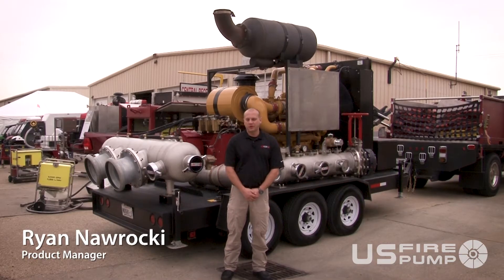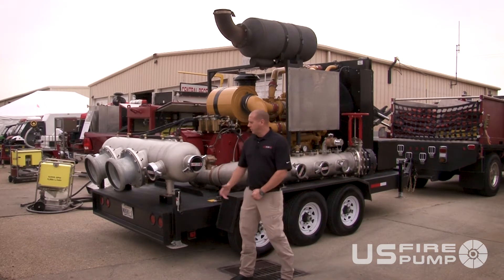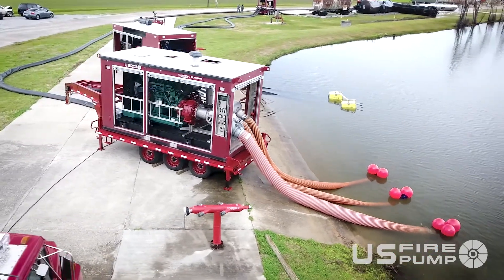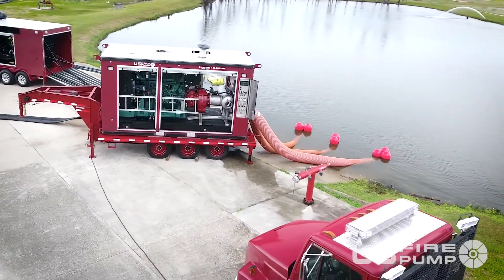This is our 6250 fire pump, trailer-mounted version option, non-enclosed. It gives you the capability of supplying anywhere from 6250 GPM from a six-foot draft at 150 PSI. It has a multitude of intake options — it can either be set up for a drafting situation or set up from a pressurized water situation.